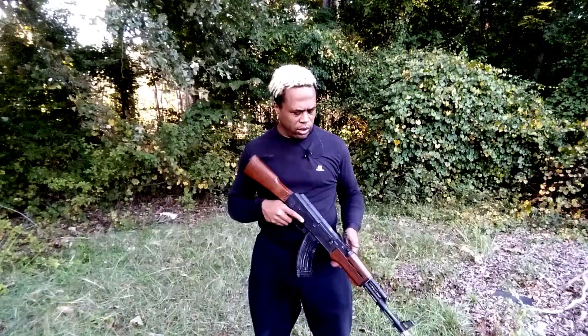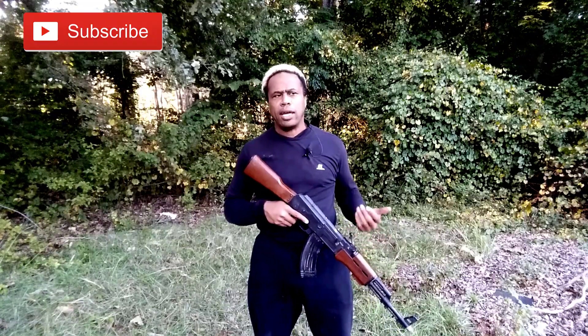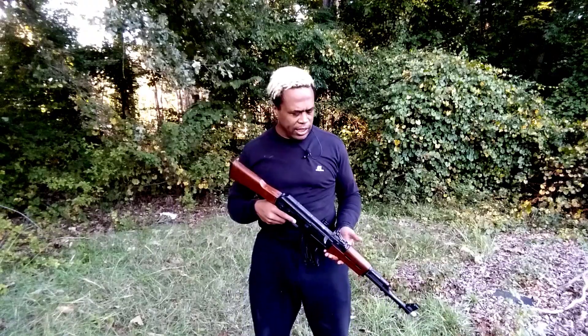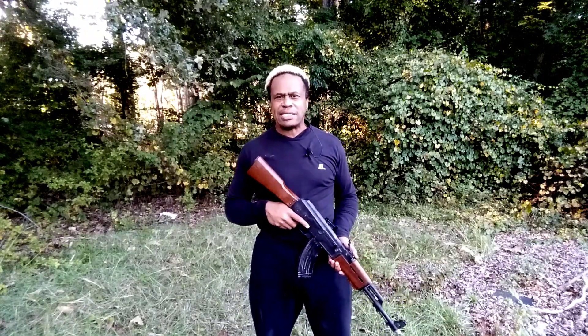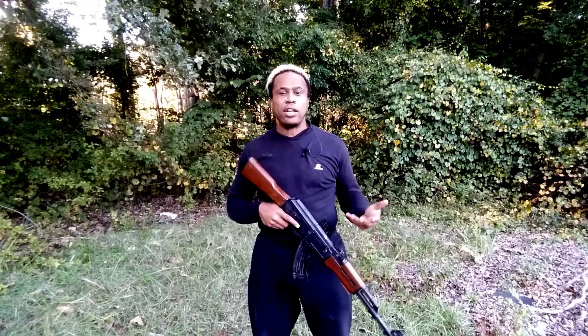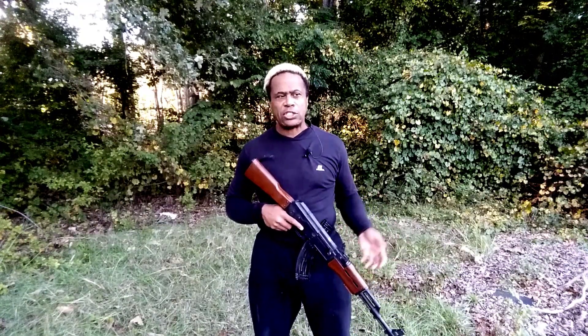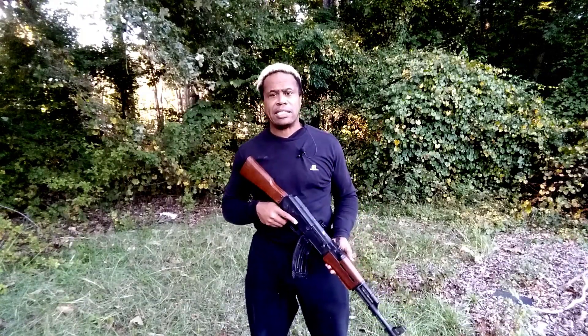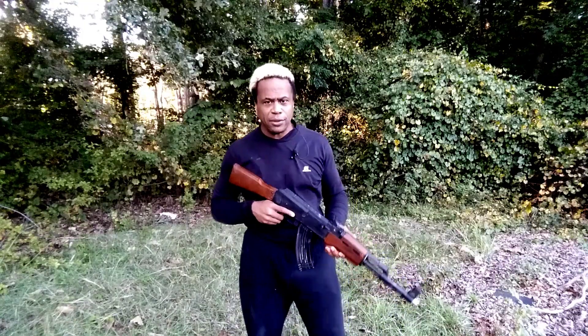In today's instructional, we're going to cover how to do a speed reload with an AK-47 — it's actually from our master course. This one is unique; it's one that hasn't really been seen before in film and TV. So if you're using it in your reel or in an audition, you're going to really stand out. We're going to demonstrate it first and then break it down step by step.